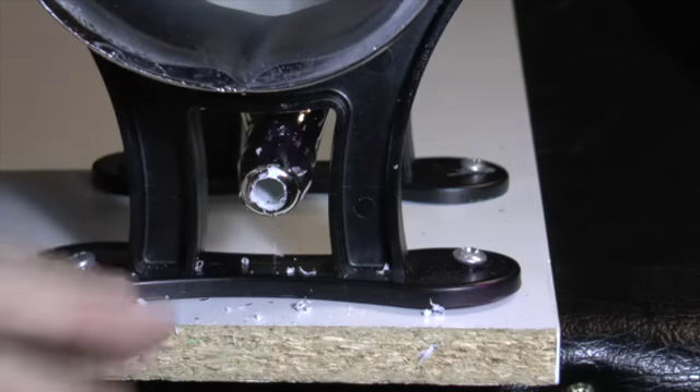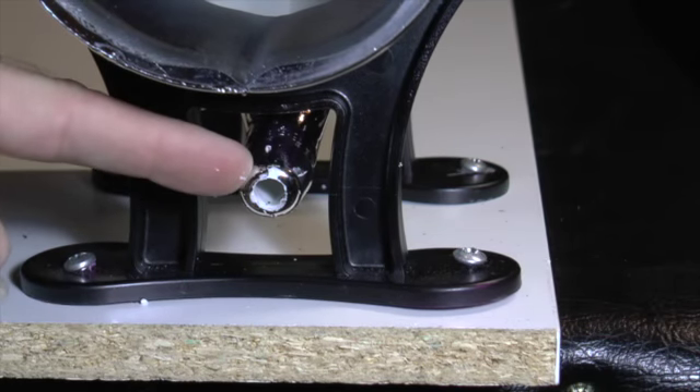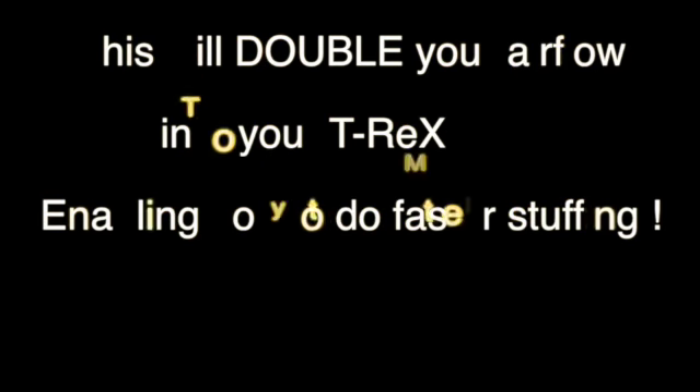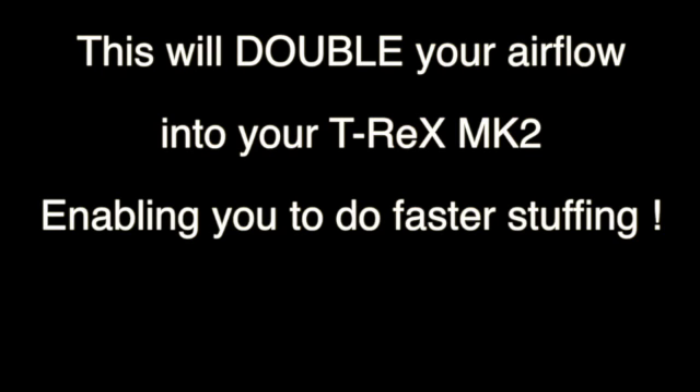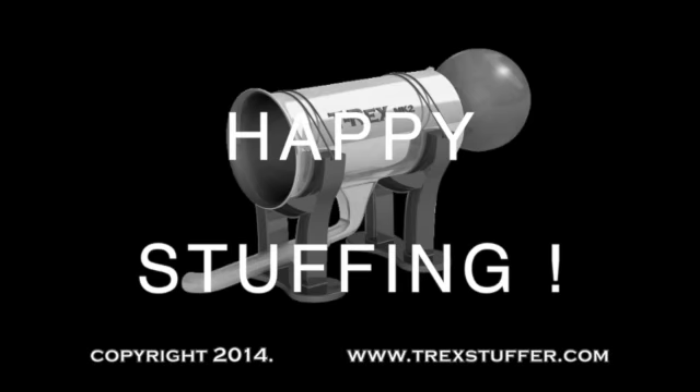It's as simple as that. You will now have double the amount of air going into your T-Rex Mark II to enable you to stuff balloons much faster. Thanks for watching and happy stuffing.